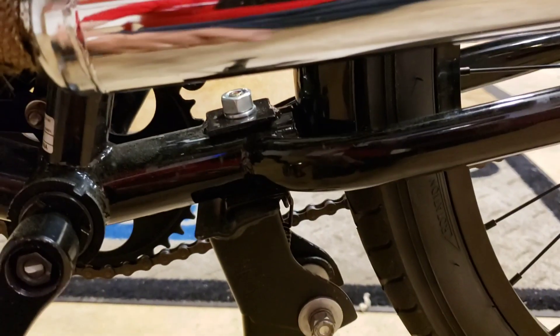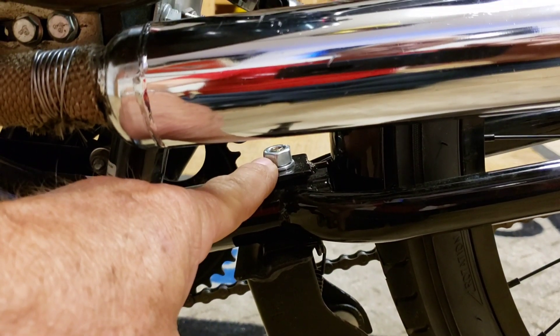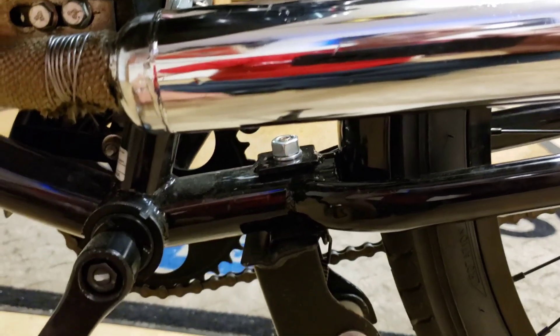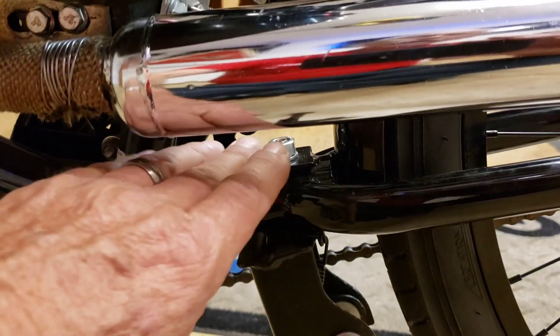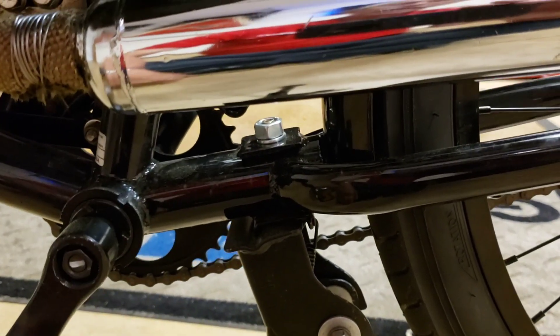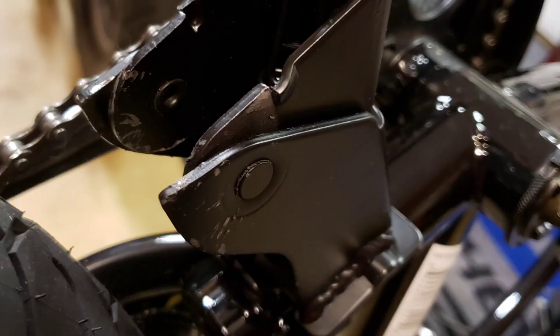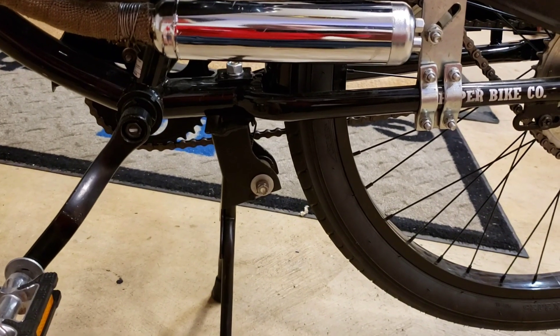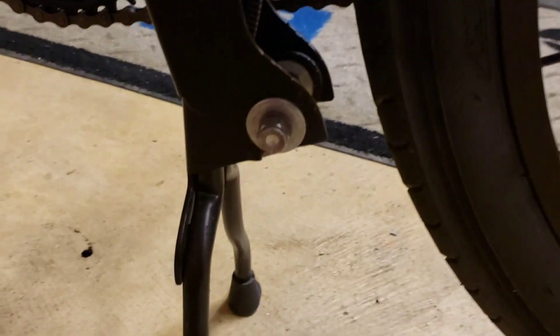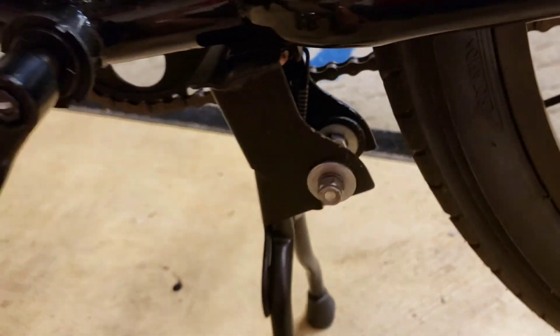The center stand — the bolts they gave me with this thing were like a class 6 hardness or something, and they just stripped like butter. So I got a grade 10.1 bolt and nut and put that in there — that thing's tight now, you can really crank it down. I also had rivets in here which made the bike a little wobbly when moving it around. I took the rivets out and put lock nut bolts in there — much sturdier now, a little more like a motorcycle.